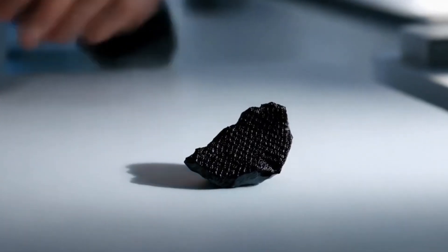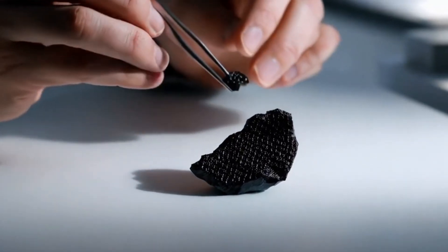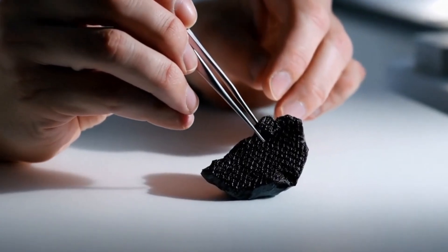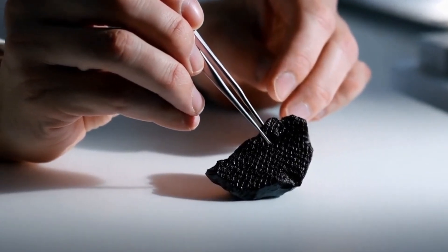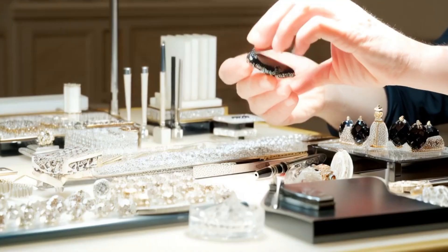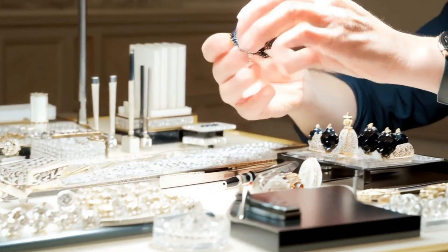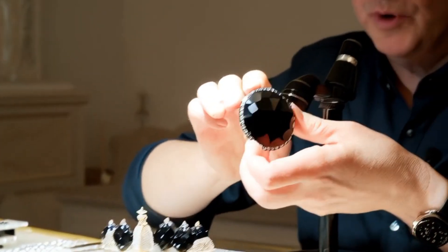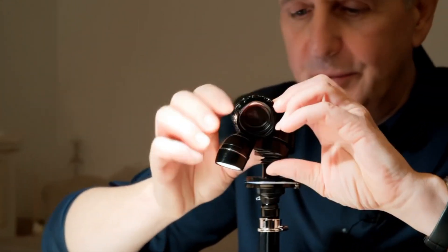Black diamonds, often referred to as carbonado, are among the most mysterious and rare forms of diamond found on Earth. Unlike traditional white diamonds that are transparent and brilliant, black diamonds are opaque, polycrystalline, and filled with inclusions that give them their dark color. Because treated or synthetic stones are frequently passed off as natural black diamonds, proper testing is essential.